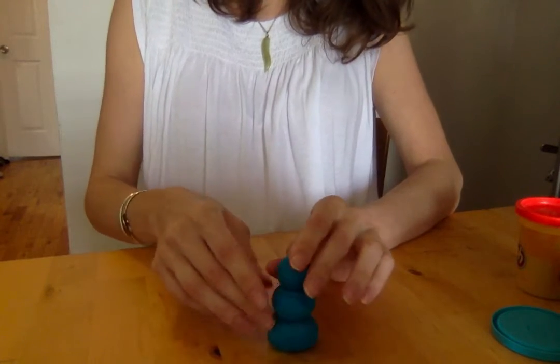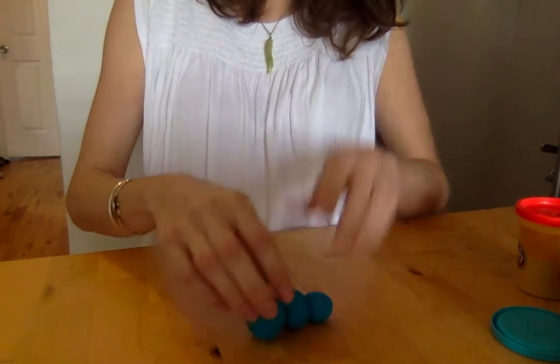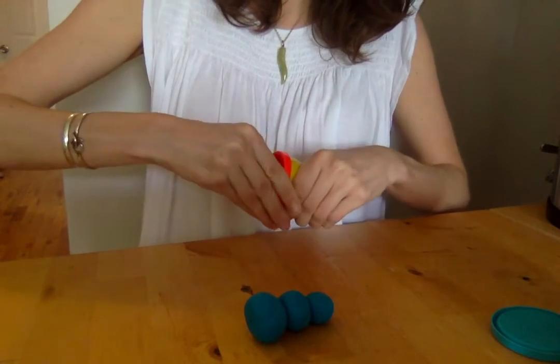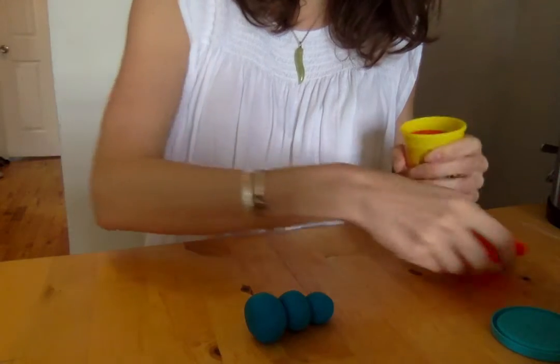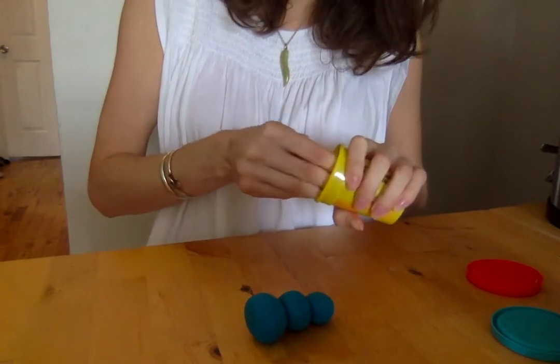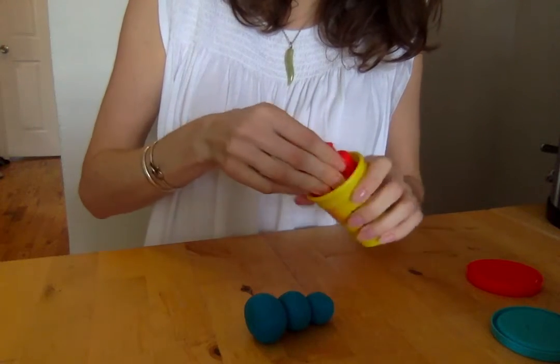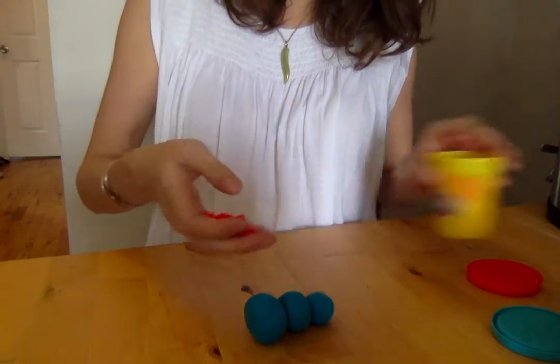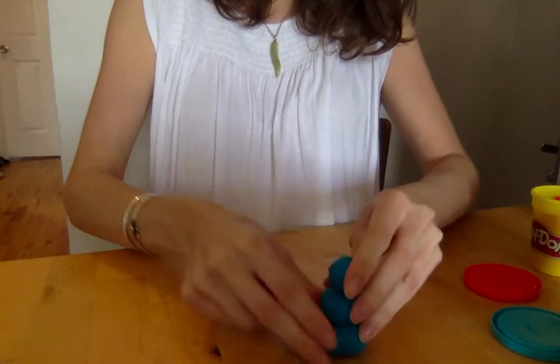If you're feeling like you want to add another color, what I always say when we're in person is you can ask the person next to you and see what they say. If they want to trade, then you can trade. If they don't want to trade, then you can ask somebody else, or you can wait patiently. So I'm going to add another color in and then see what this can turn into next.